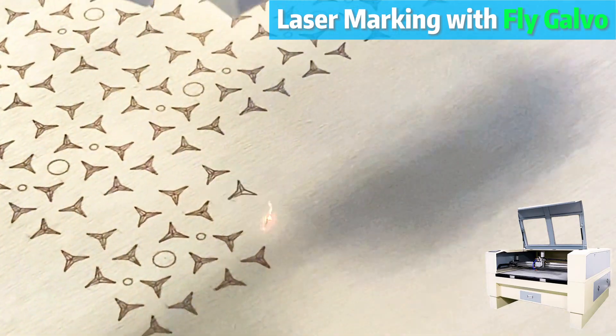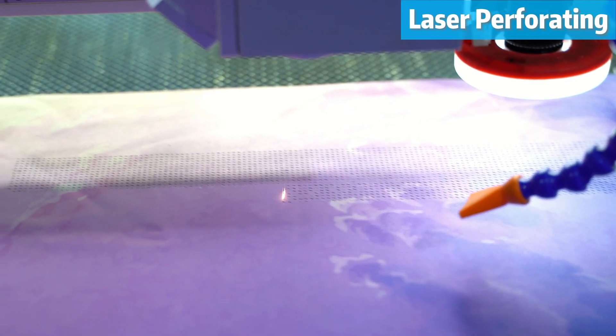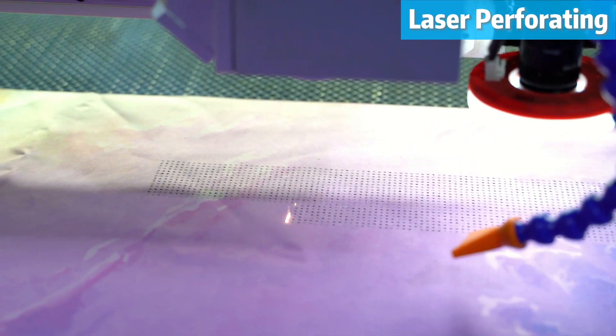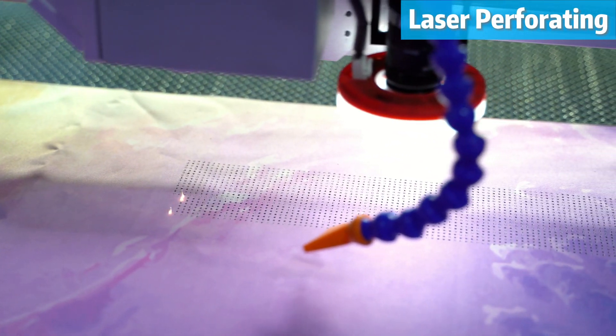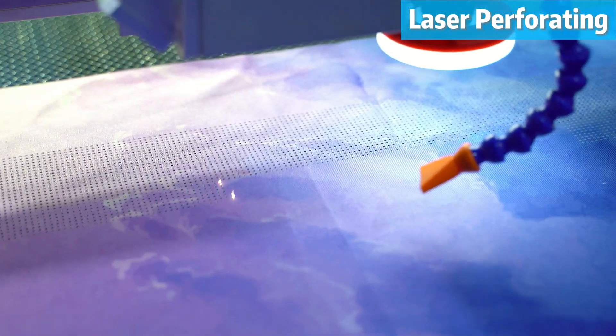Do you need laser perforating? Look no further. Equipped with a specialized govel laser head, this machine can effortlessly create 13,000 holes in just three minutes on fabric.